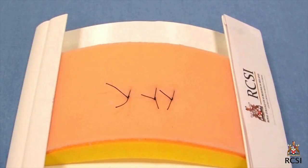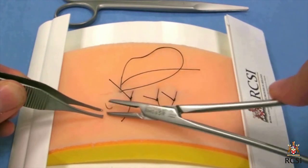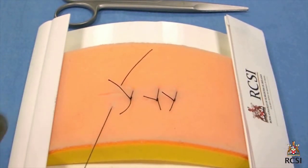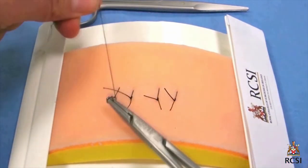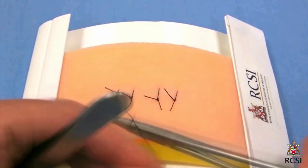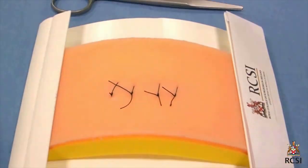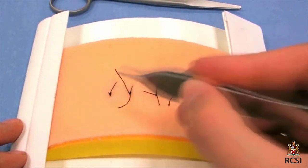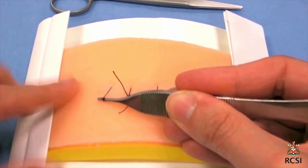The three sutures are equidistant apart, and the length of the suture is the same as the distance apart. All knots are to one side. Cut the sutures with the tip of your suture scissors. If cut too long, the ends will get caught in the next suture. If cut too short, the knot is less secure and may unravel.